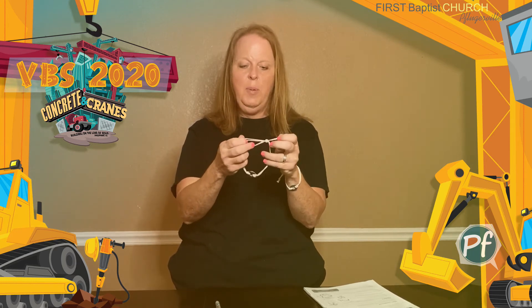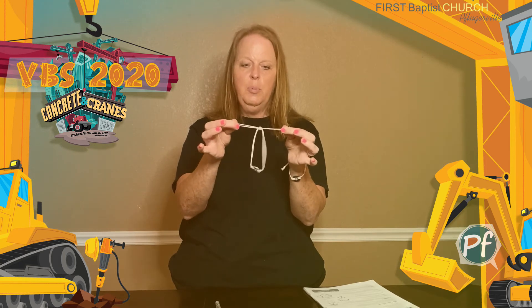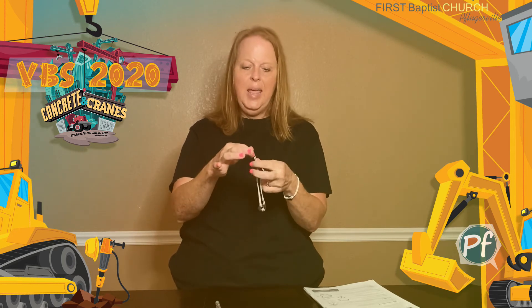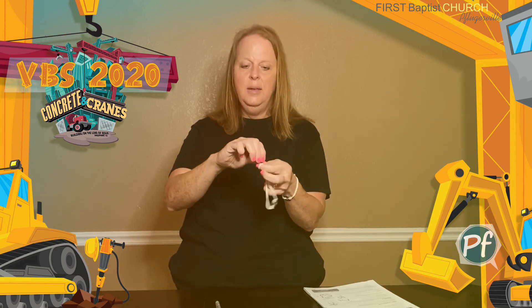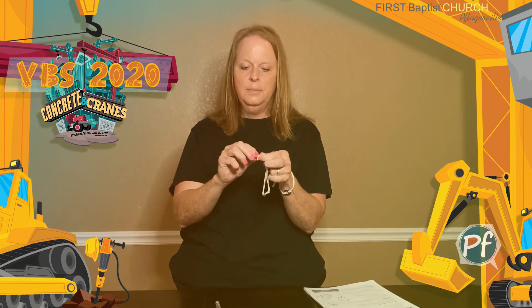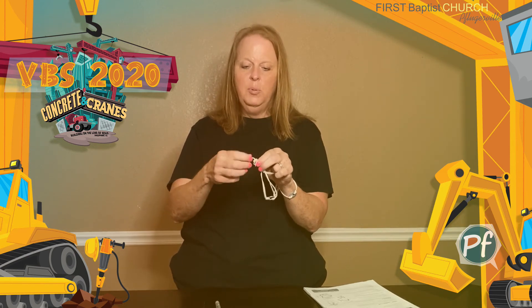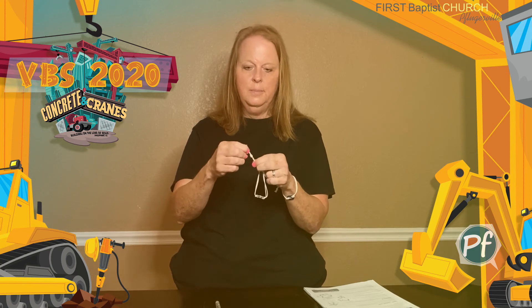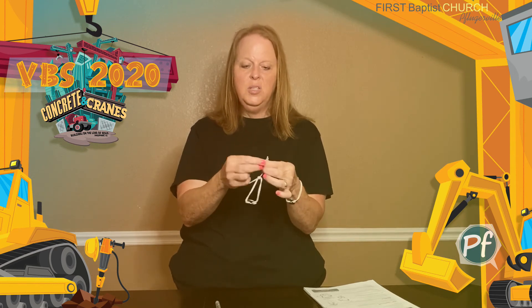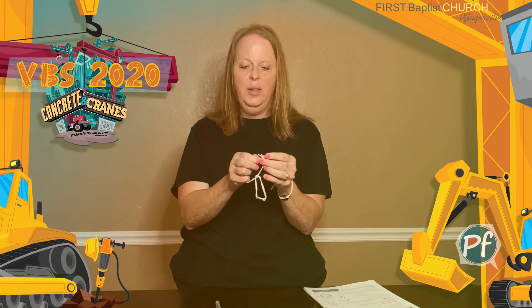Now I've gotten both sides of my string through my pony bead. I'm just going to pull that snug, then take and put a knot in the end on this side and pull that tight. You can take a pair of scissors and trim that end off if you would like, and put a knot on the other side as well. This will keep your bead from falling off.